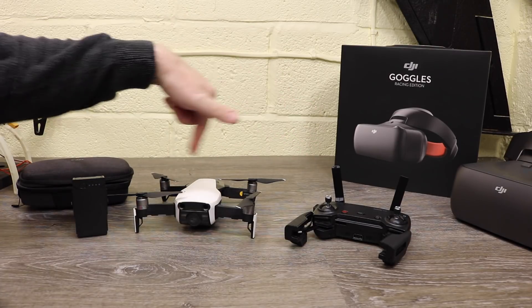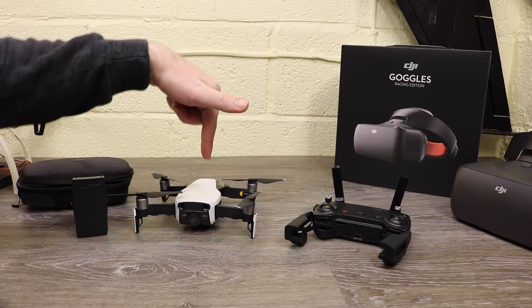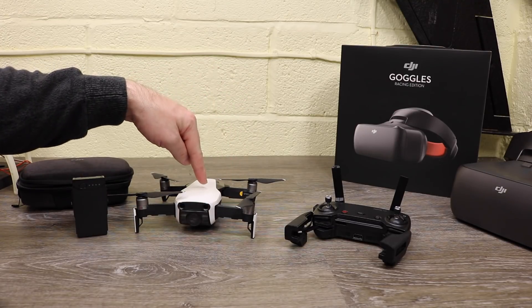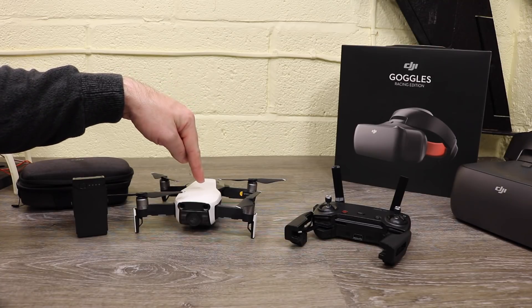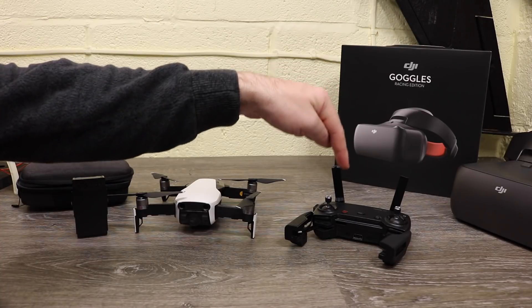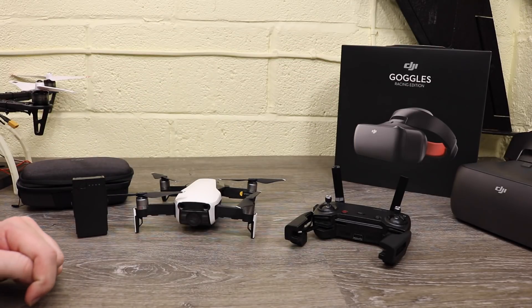You will also need to update both your aircraft and your controller separately, because when you do it via Assistant 2 they are not linked. If you do it via the Go app, it updates both at the same time. If you do it via Assistant 2, first plug your aircraft in and update it to the latest firmware, then turn your aircraft off, plug your RC in, turn it on, and update that to the latest firmware as well.